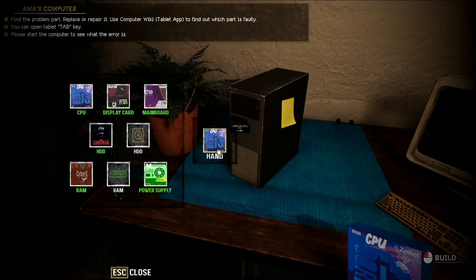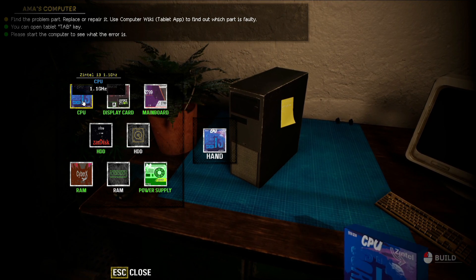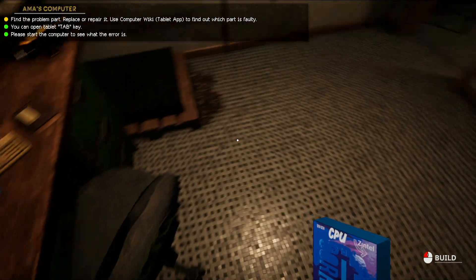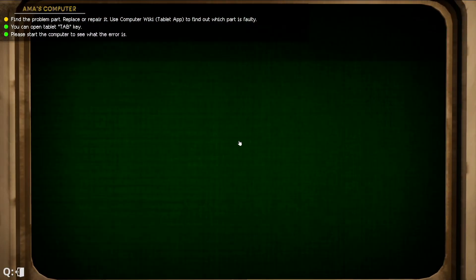Now it's in our hand. We're going to go back to the computer, press F to look on the inside, take this CPU and replace it with the new one. Then we'll close it up and place the old one over there.